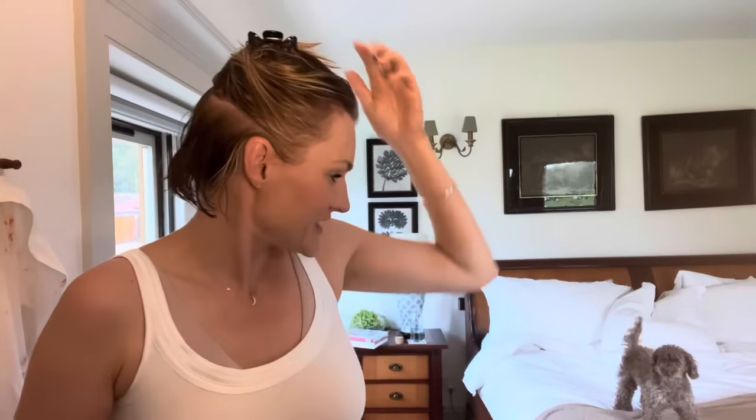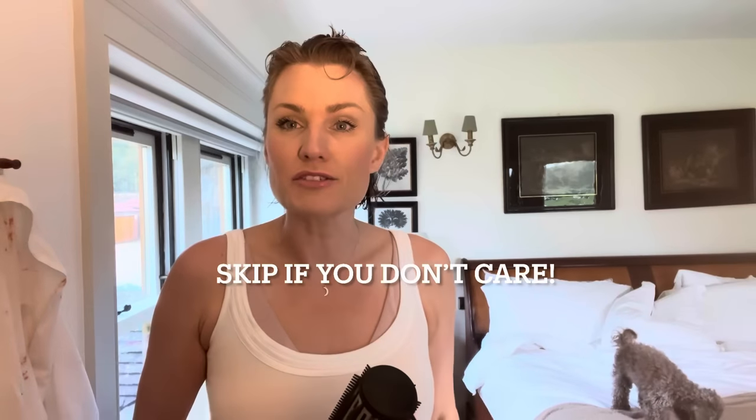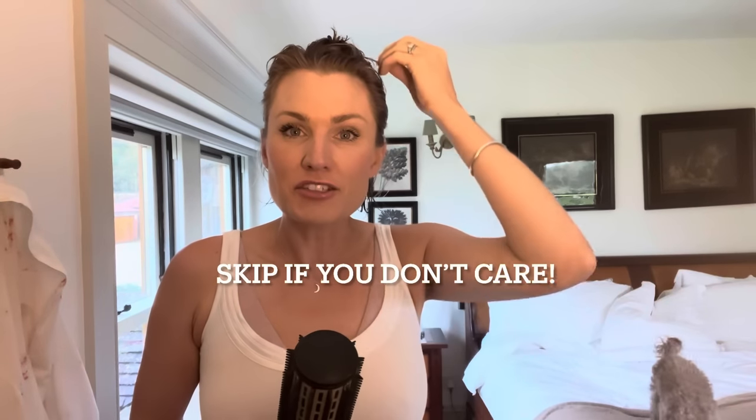I don't know if anybody is interested, and I don't know how I would know what you lot are really interested in, but I thought I'd blow dry my hair so you can see how I do it properly. Because I've had some nice comments about my hair when I've blow dried it properly, so I thought if anyone was interested, I'd show you.